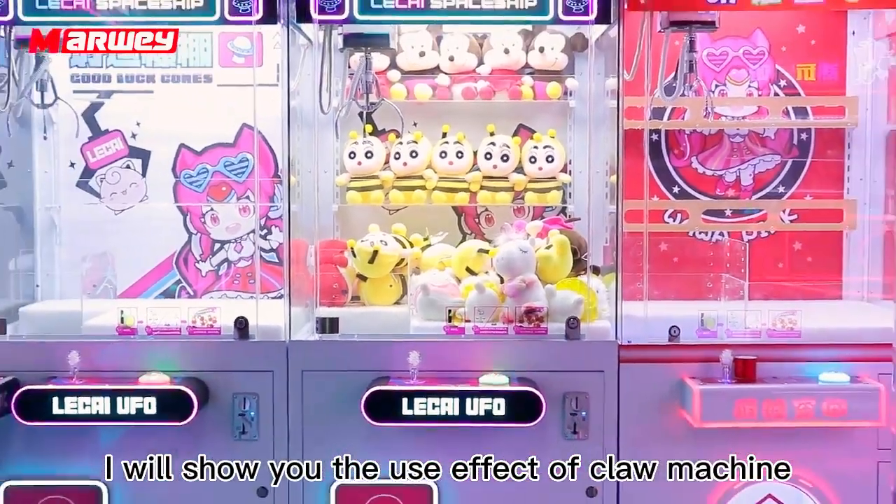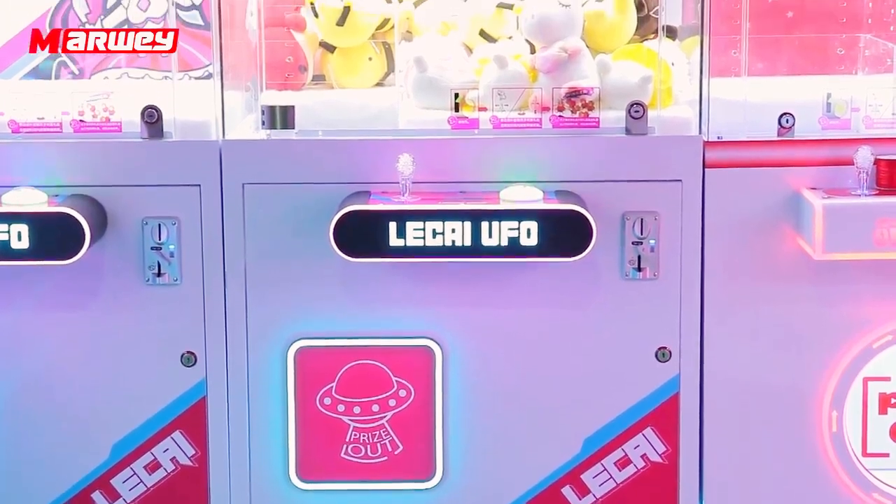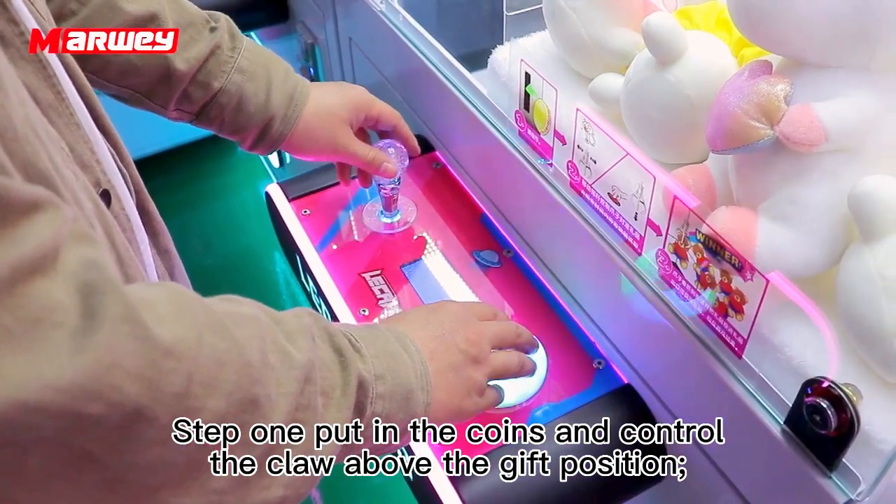I will show you the use effect of your machine. Step 1: Put in the coins and control the claw above in a gift position.